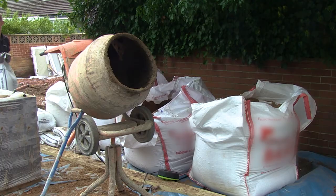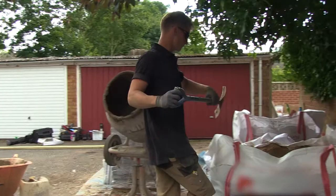Unless you are laying a very small amount of paving, say a couple of slabs, then it's a good idea to hire a cement mixer. This would be much quicker and much less hard work than mixing in a wheelbarrow.